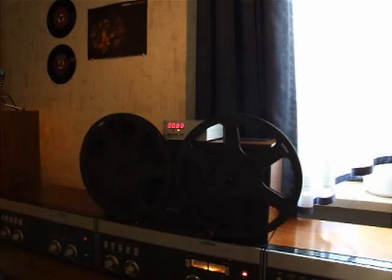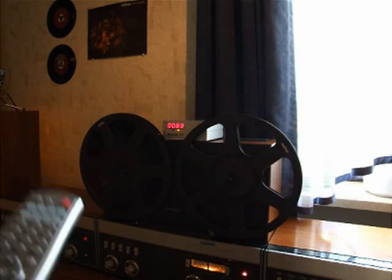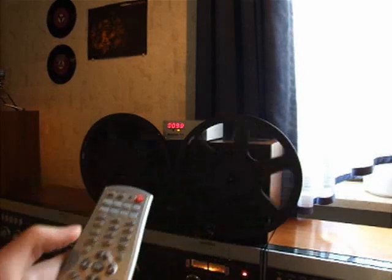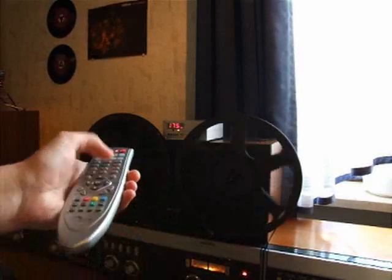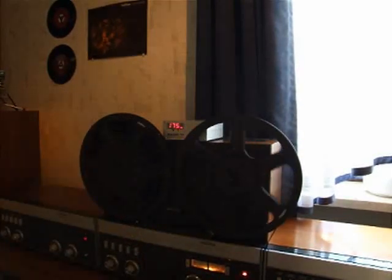However, this device is much more capable. You can use your remote control to enter any tape position you want, and the device will wind to this position. For example, let's first press play and then key in a number — for example, 175. It will wind to this position.